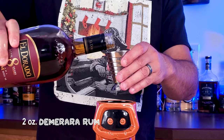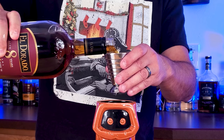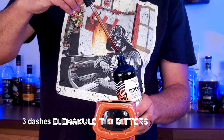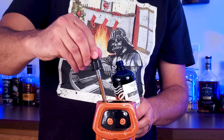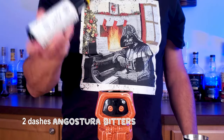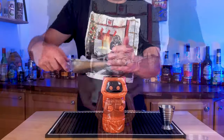Two ounces of Demerara rum — I use Eldorado 8. Luke! He's your father! That's your father! Alright, I'm back. Three dashes of Bitterman's Tiki Bitters, about a quarter of an eyedropper for each dash, and then two dashes of Angostura Bitters into my little jawa there.